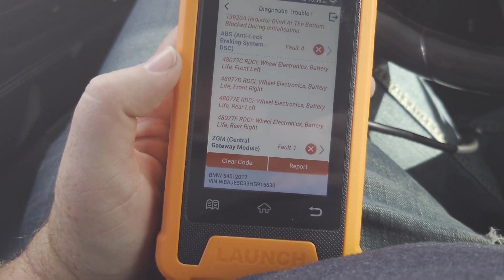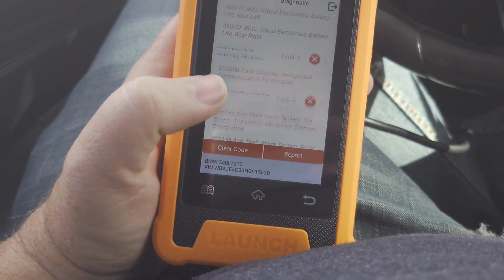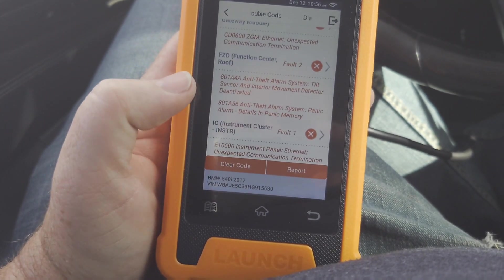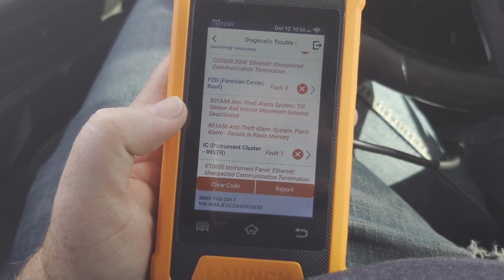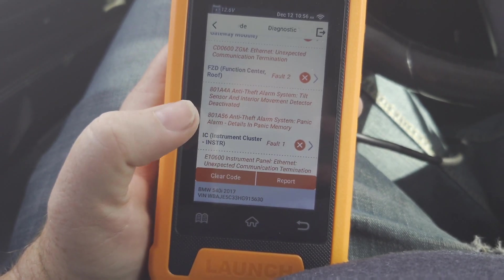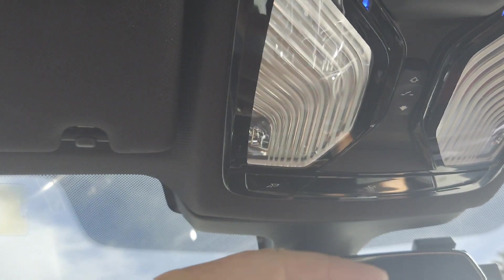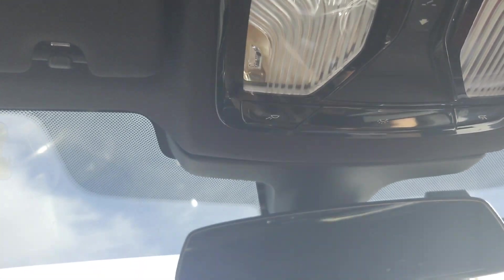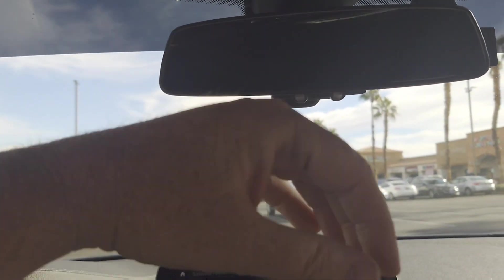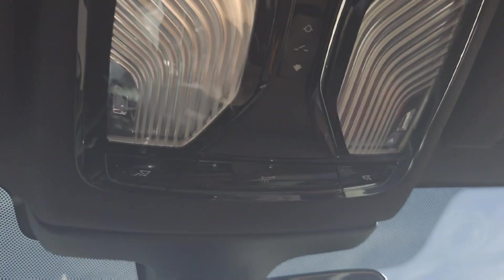Wheel electronics battery life front left, battery life front right, front left. Ethernet - unexpected communication termination, whatever that means. Anti-theft alarm system - tilt sensor and interior movement detector deactivated. If you don't know what that is - there's a sensor up here, and if your windows were open and somebody reached in, it would trigger the alarm. It also lets me control my radio volume, and currently it's disabled.